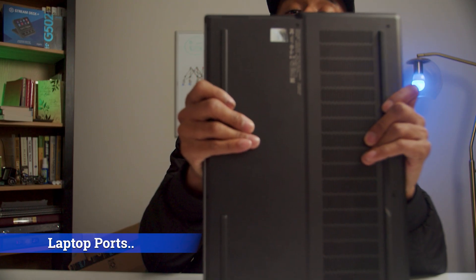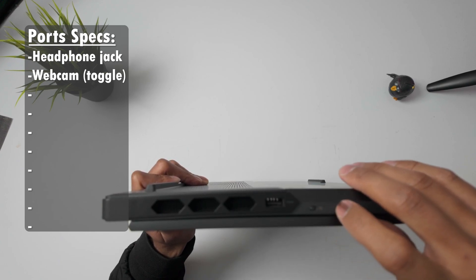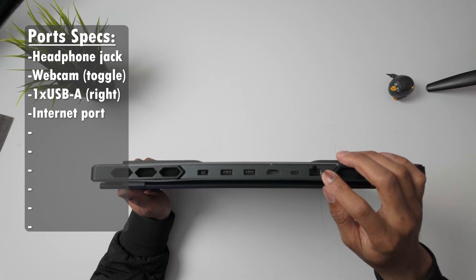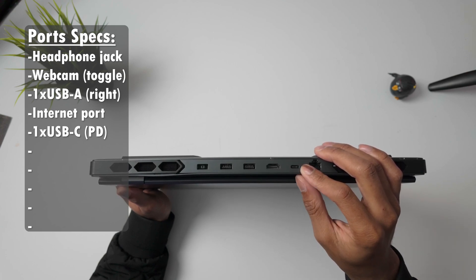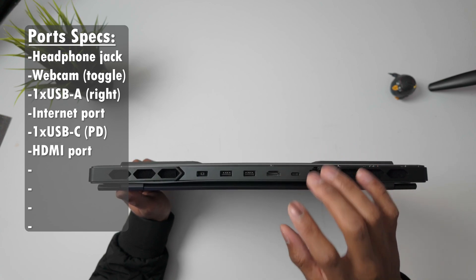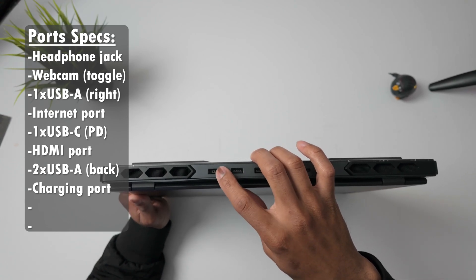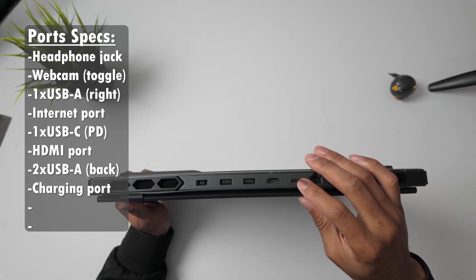Taking a look at the sides here, on this side you get a headphone jack, a kill switch for your webcam, and a USB Type-B port. If I move to the back, this is where the majority of the ports are housed. You have the network port, a USB Type-C with power delivery so you can charge a device from this port, as well as provide display output. You also have a full-size HDMI port, two USB-A ports — one supports overnight charging — and then the charger you'll use to charge the laptop itself.